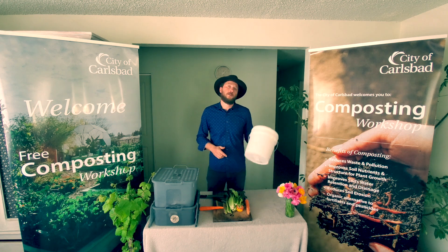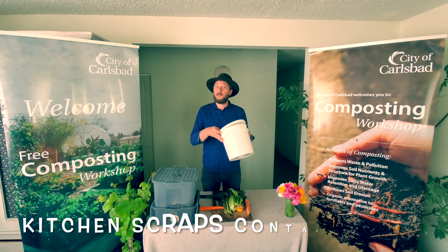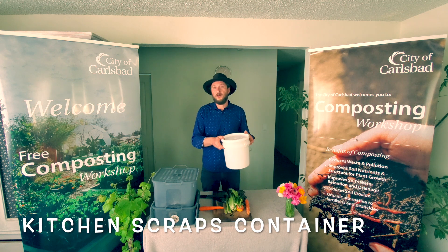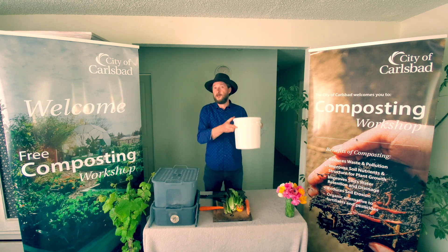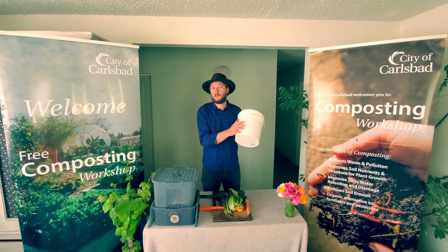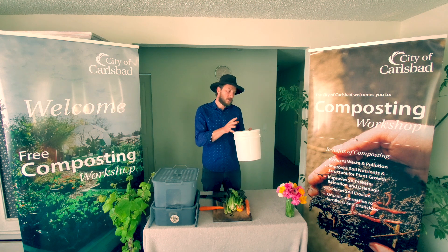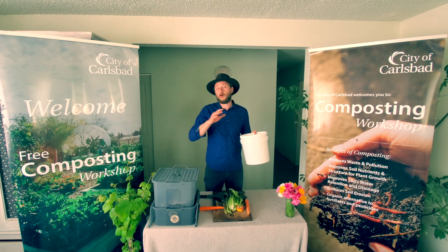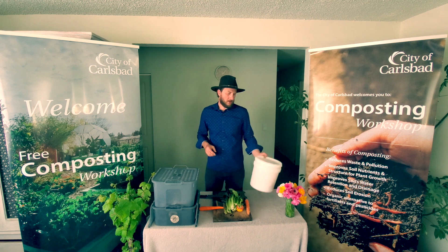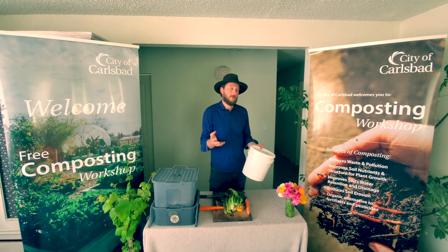The first thing you want to do is get yourself a little container like this — a little bucket — have it somewhere in your kitchen, and start saving your kitchen scraps in it. You'll actually start the process already, as some decomposing microorganisms will begin the work that the worms will finish later. I usually fill one of these in five to seven days, and that's when I go and feed my worms.